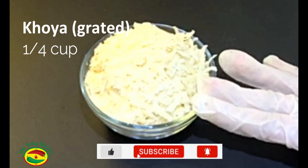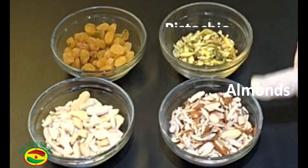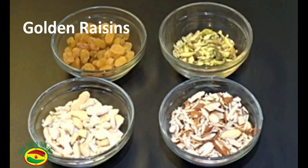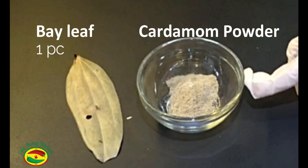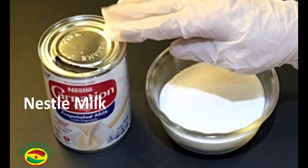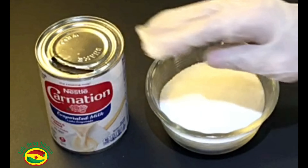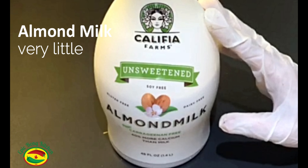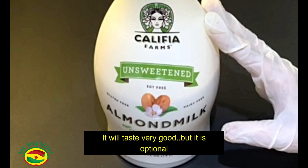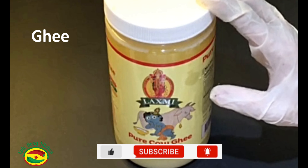One-fourth cup grated khoya, some dry fruits — cashew nuts, almond, pistachio and golden raisins. One bay leaf, cardamom powder, sugar, Nestle evaporated milk — I am using Nestle milk because it will taste very good, but you can also use regular milk. And I will use a little almond milk as well — it will taste very good but it's optional. And we need ghee or clarified butter. That's it.